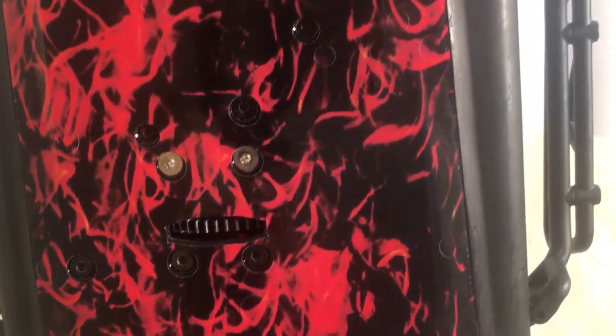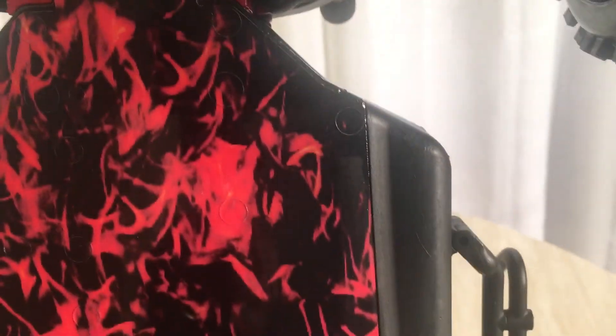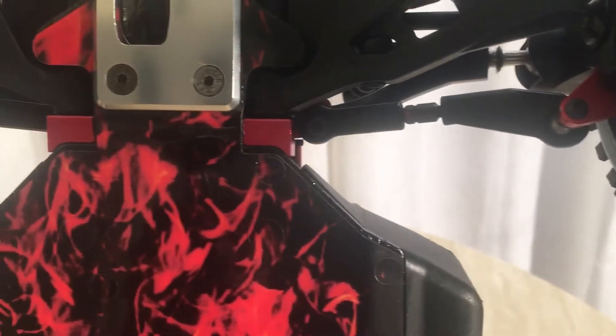That's the chassis protector — supposed to be red flames or something like that. Fits well, nice and thick, got a big thick clear coat on it to keep the scratches down. Brand new front bumper like I told you. There you can see the 17mm wheel extension plus 30mm wider.